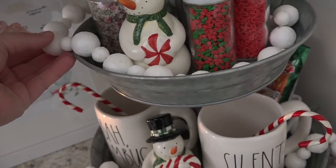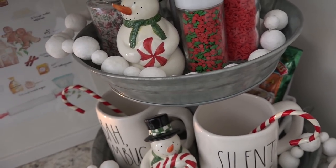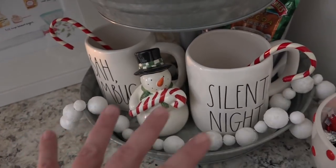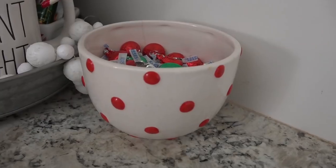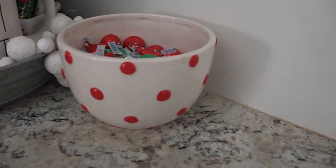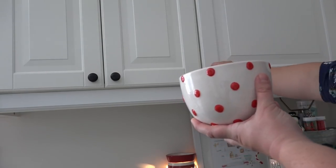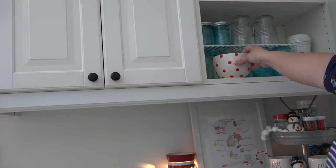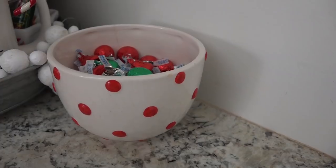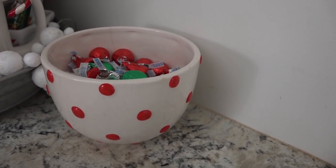Lastly I added this garland — it's from the dollar store a few years ago, just styrofoam balls threaded on a string, and I've draped it into the trays. I've added this little bowl of candy. In true transparency, I'm going to stick this in the cupboard above — I know my kiddos will go through it like crazy and I just don't need sugared up kids, especially around Christmas. But I will pull it down every once in a while, especially when we have hot chocolate or when guests are over.